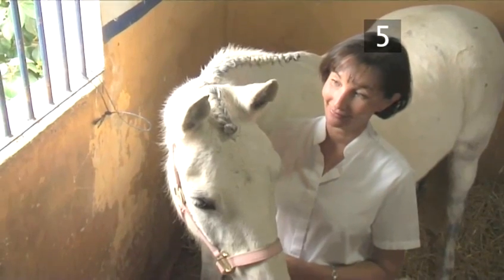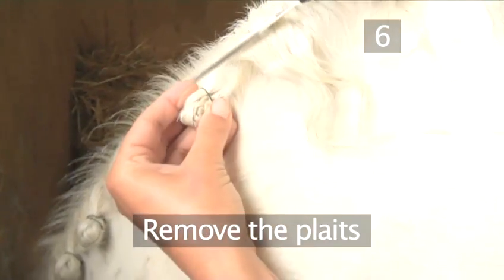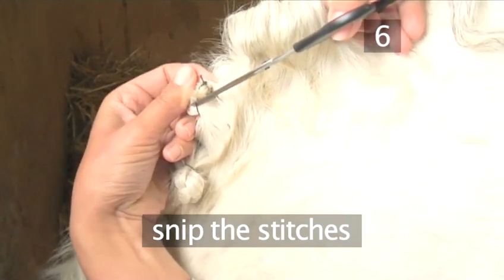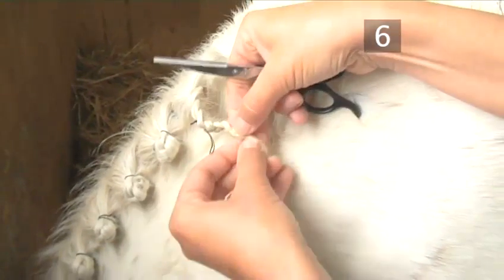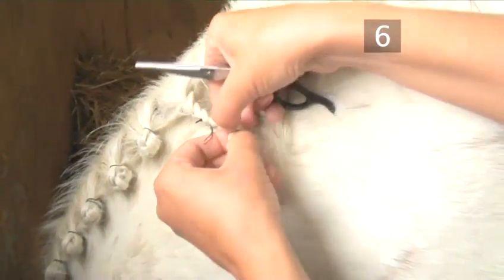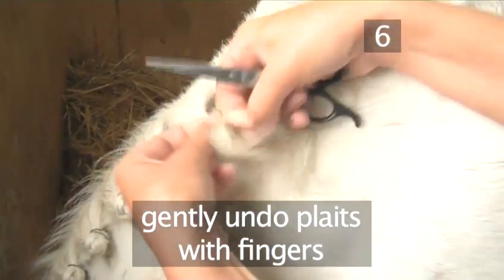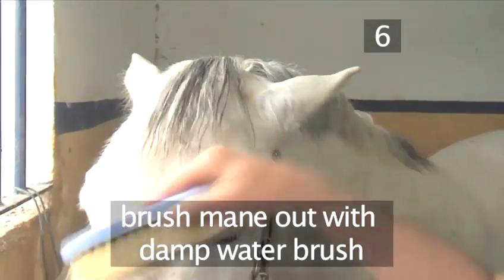Now look how lovely he is with a beautifully plaited mane and forelock. Step 6: Remove the plaits. When removing the stitched-in plaits, carefully snip the stitches on the left and then the right hand side without cutting the mane. Never leave plaits in overnight as your horse will rub them off. Be very careful not to break the hairs when taking off any plaiting bands. Gently undo the plaits with your fingers and remove all the threads from the mane. Lastly, brush the mane out with a damp water brush.